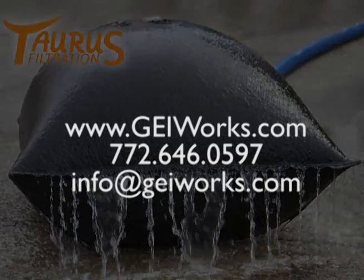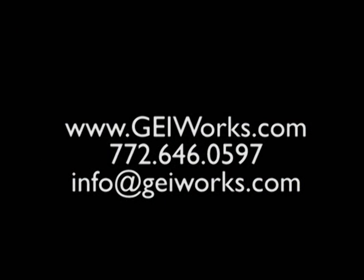For information on which Taurus Dewatering Products are best for you, call a specialist at GEI Works today.